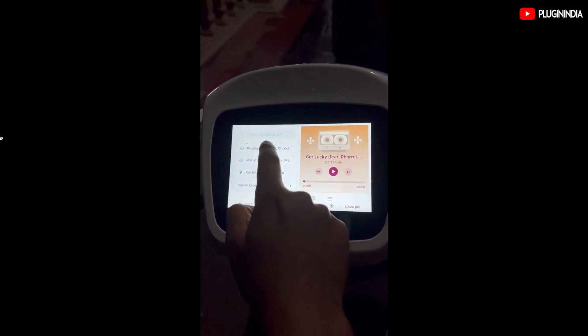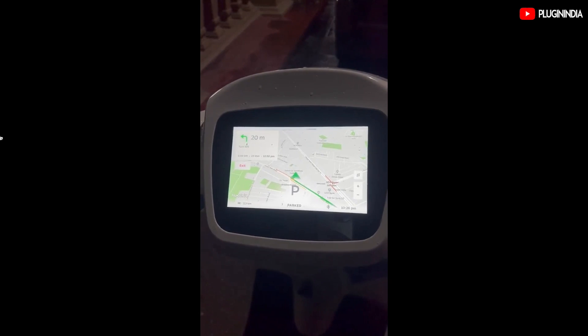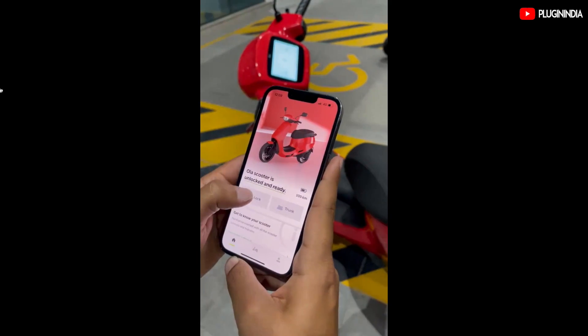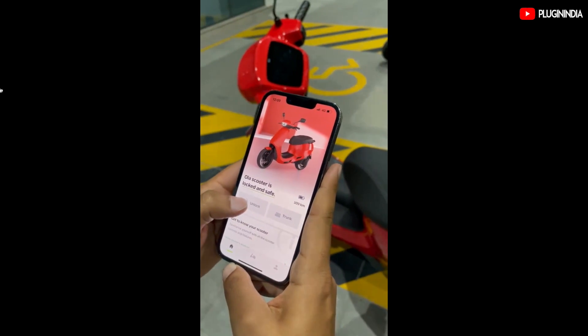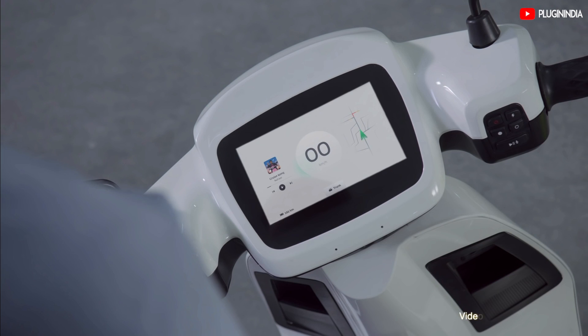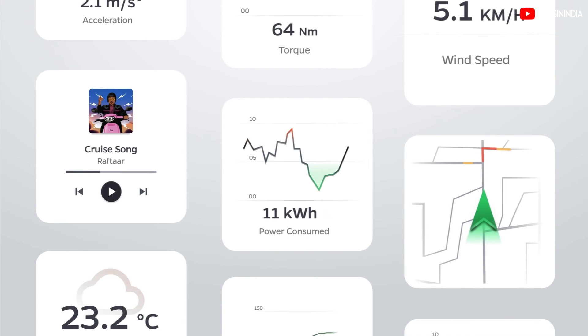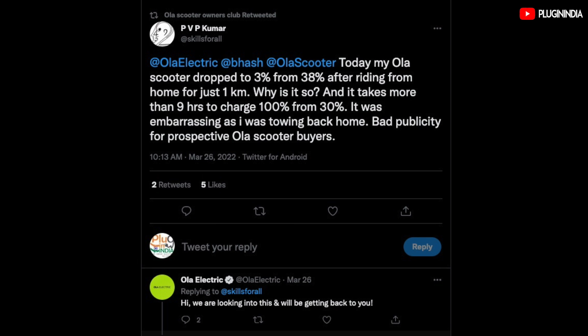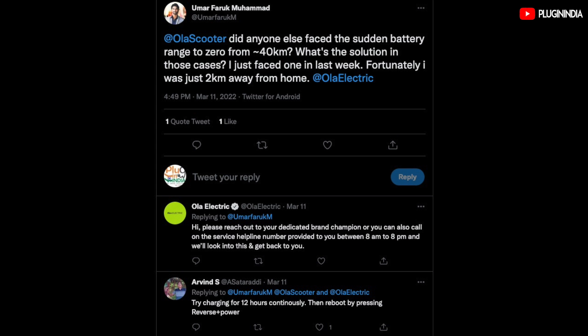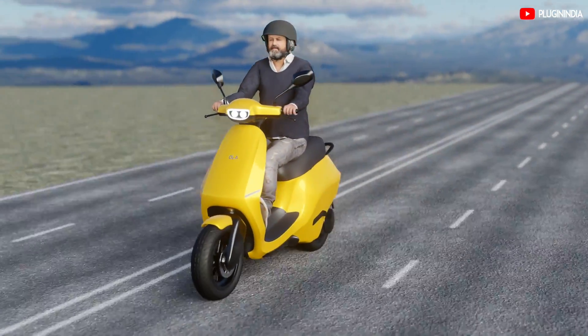The operating system running the Ola S1 Pro is called Move OS 2.0. Moods and widgets enable you to customize your dashboard, essentially behaving like the Faces feature of the Apple Watch. Other software features include multiple profiles, voice control, map navigation, and call alerts via Bluetooth. The S1 Pro also supports over-the-air software updates, which will ensure the scooter gets better with age. However, software-driven electric scooters can introduce bugs with every update — the Ola team will need to take utmost care and test all code paths before pushing updates, because encountering bugs while riding can be dangerous.